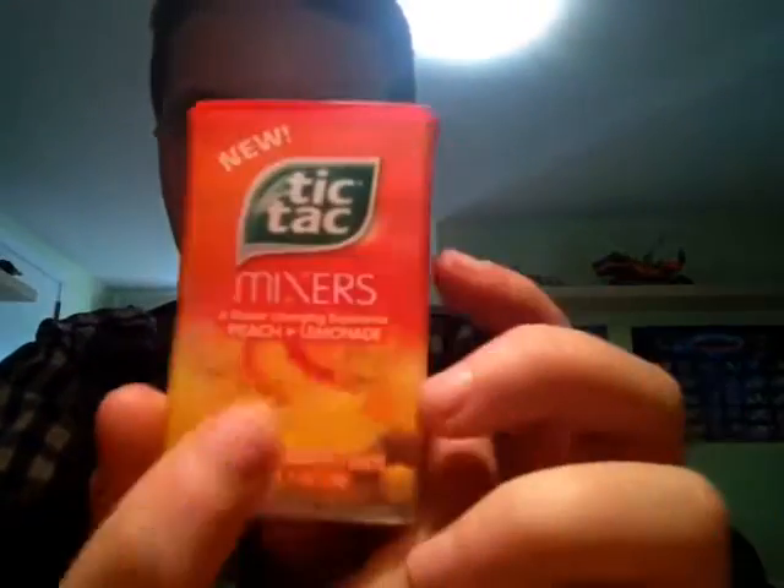So what it is — when you first put a Tic Tac in your mouth, it tastes like peach, but when it dissolves, it tastes like lemonade. So that's cool. Let's unbox it!